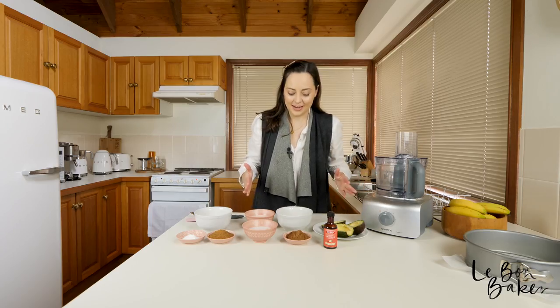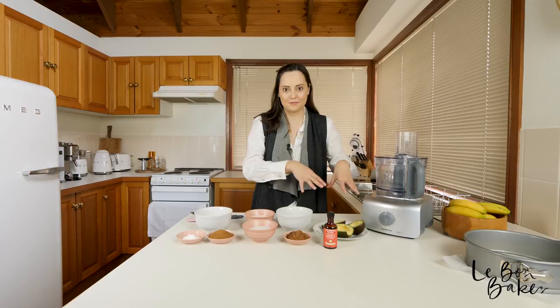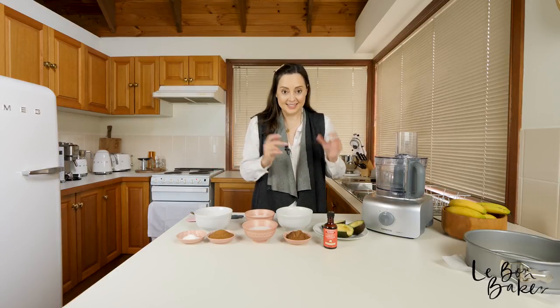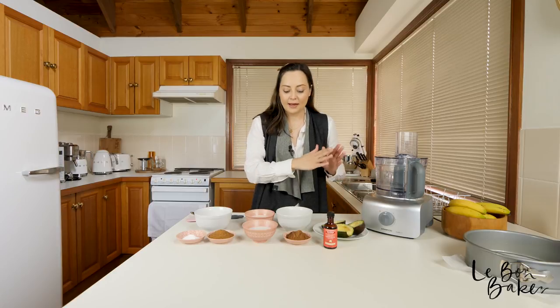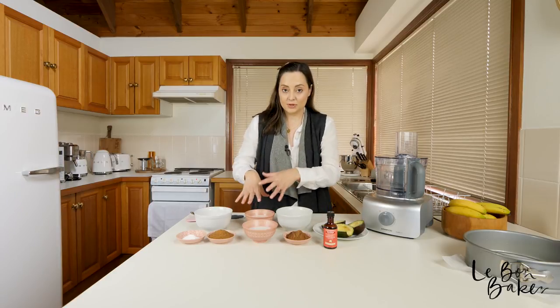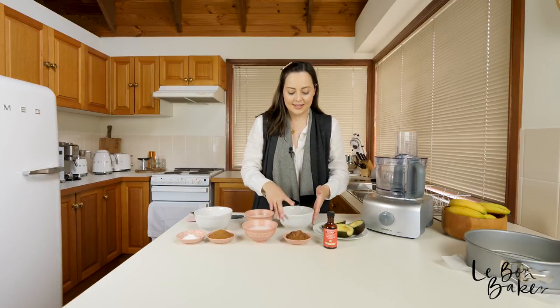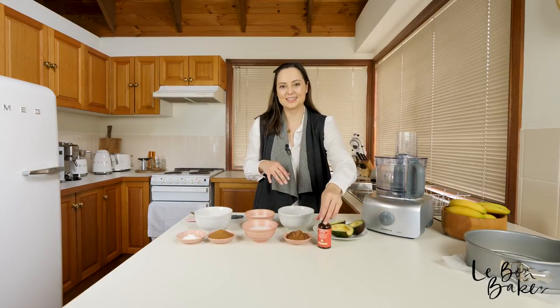I have divided my ingredients by what I'm going to blend first and what I'm going to add a little bit later. So to start with we're going to blend our avocado, our milks — the soy milk and the coconut cream — and then the eggs, cocoa powder, and a little bit of vanilla essence. This chocolate avocado cake has a really fudgy kind of texture to it; it's not a sponge-like texture as you might find in other recipes.